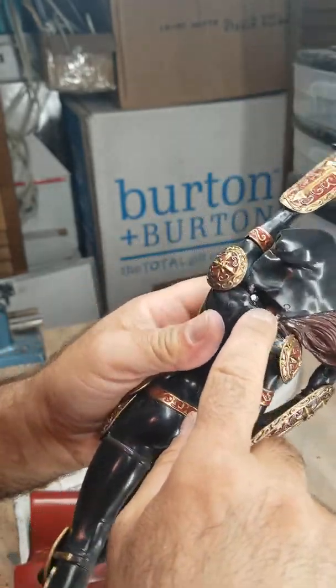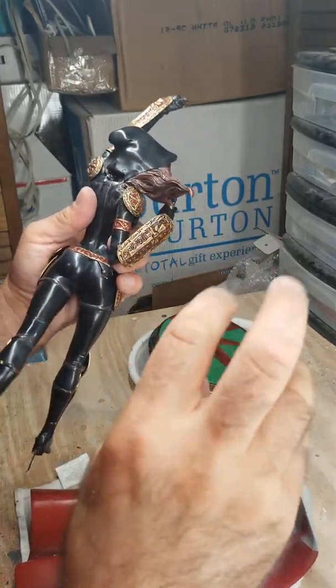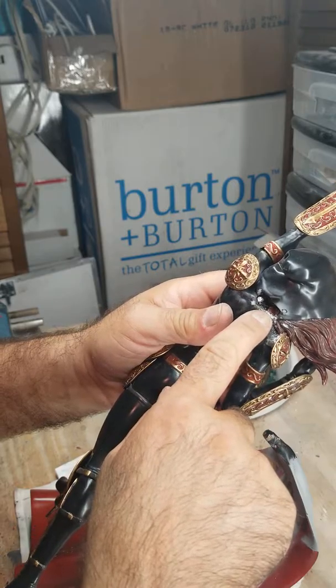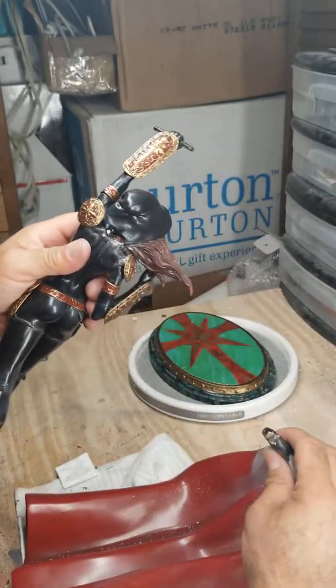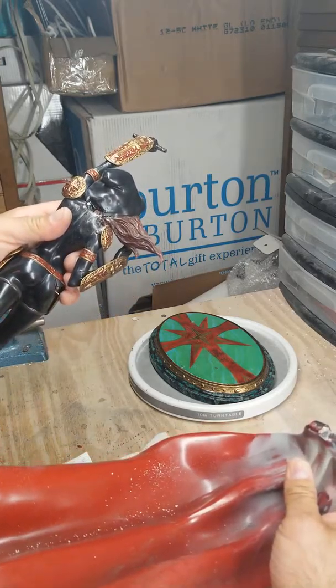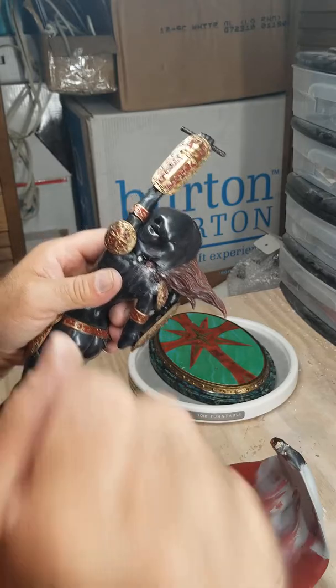I'm going to put two pins in there — not go too far in — and cement them in with some magic sculpt and let them sit overnight. Same thing here: fill this up right here, drill two holes in here, let it all set up, get all those pins ready, make sure it fits, and then I can do the painting. Then I just slide it in place and glue it.